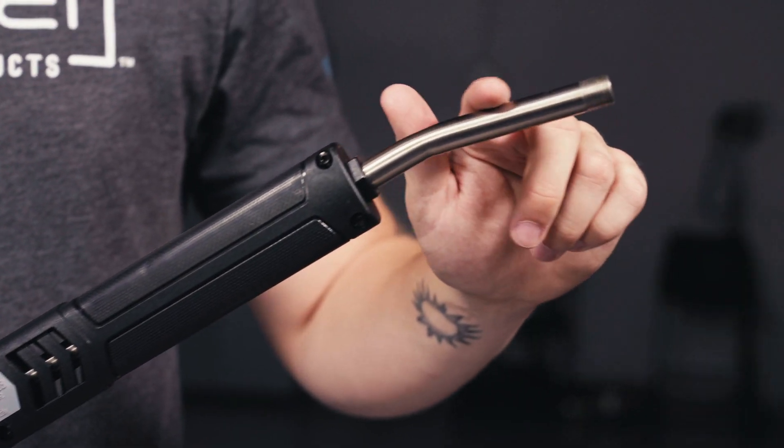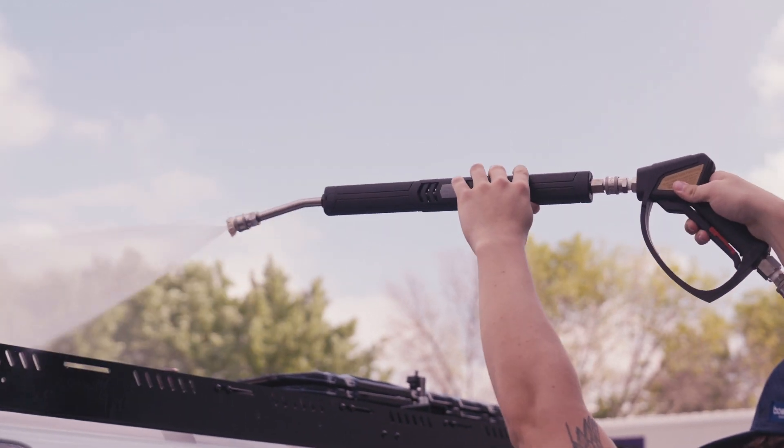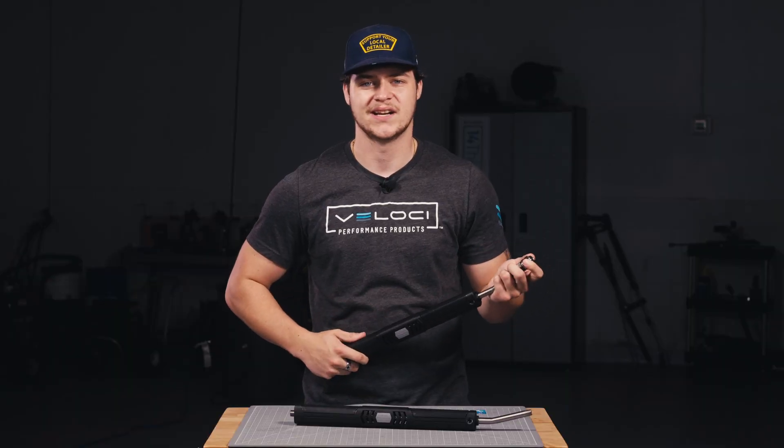The bend of the lance provides for a perpendicular approach to your spray pattern on all surfaces, whether cleaning concrete pads and sidewalks or on top of your car roof and inside wheel wells. Available without or with stainless steel quick connects so that you can get to cleaning right out of the box.